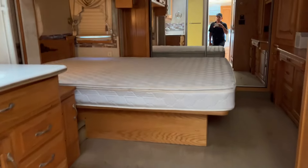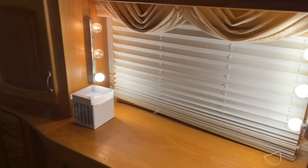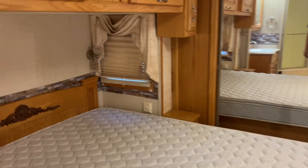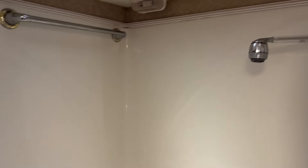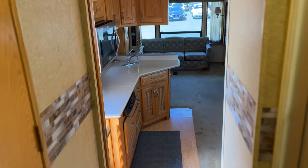To the bedroom area — it's dark in here, let me flip some lights on. Look at those lights, fancy! It's a big area, very nice. Big bathroom with a nice size shower. You could easily live in this thing.